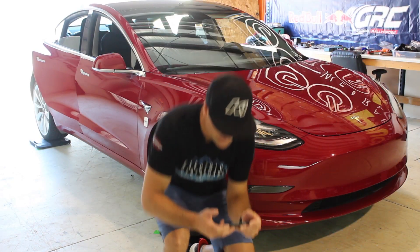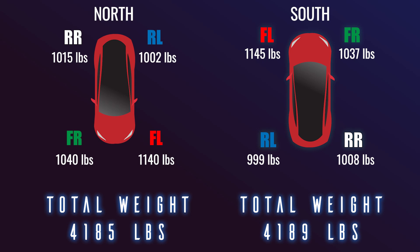Total weight facing north is 4,185 pounds. Front left weight is 1,140 — it was 1,146 facing south. Right rear facing south was 110 and now it's 115, so there's about a five pound discrepancy being balanced between the two. Cut that in half and it's about two and a half pounds. If it were perfectly level, front left should be about 1,043, front right about 1,040, and left rear about 1,002.